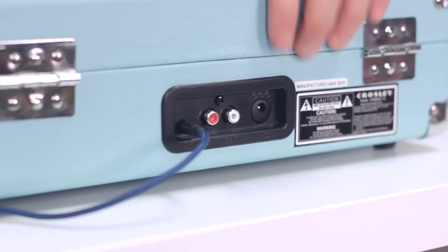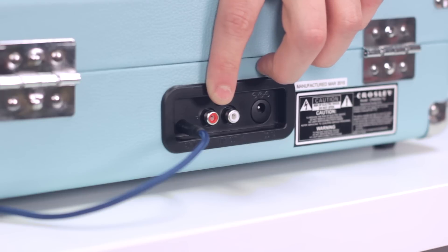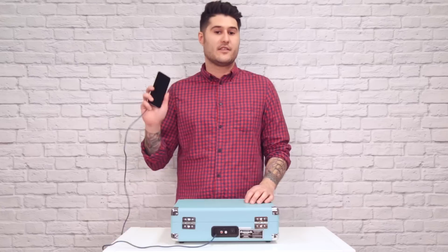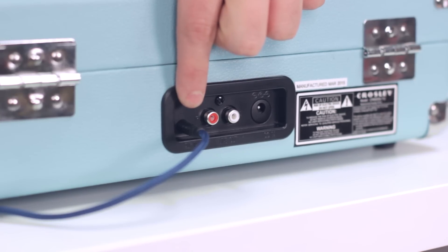And if we flip it over to the back, you'll notice the plug for your power adapter as well as a set of RCA outlets in case you want to hook your Cruiser up to a set of bigger speakers. And in the off chance that you don't have your favorite song on vinyl, there's even an auxiliary input so you can listen to your favorite digital music.